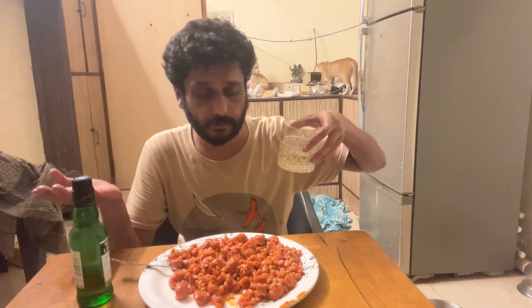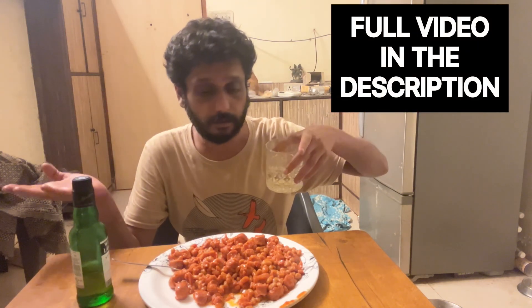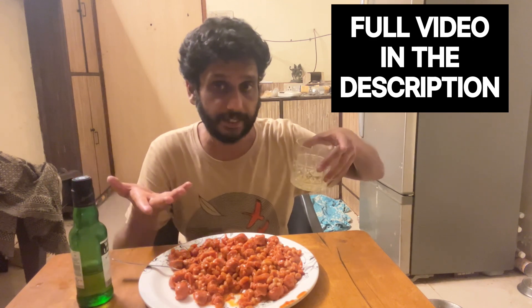So the sausages get the tomato sauce and the beans get the butter. The pork sausages are shallow frying in butter, and the beans are heated. So the sausages get the tomato sauce from the beans, and the beans get the butter.